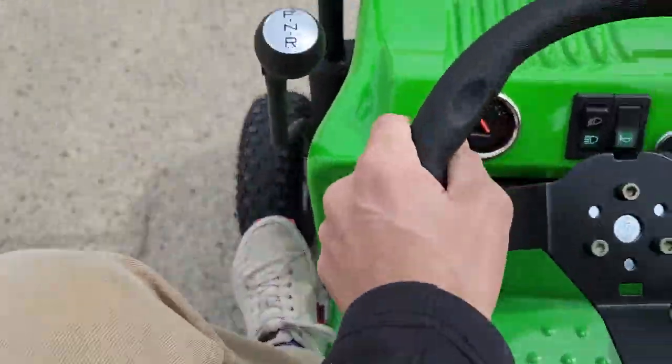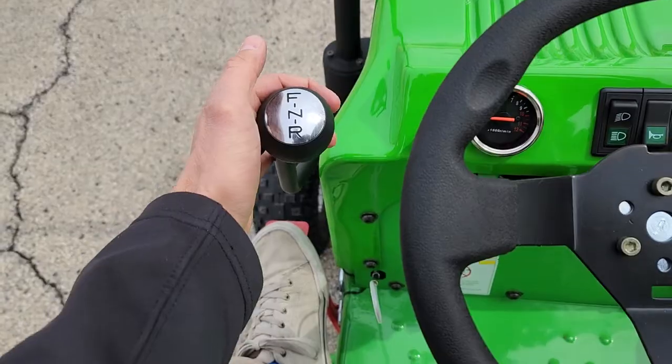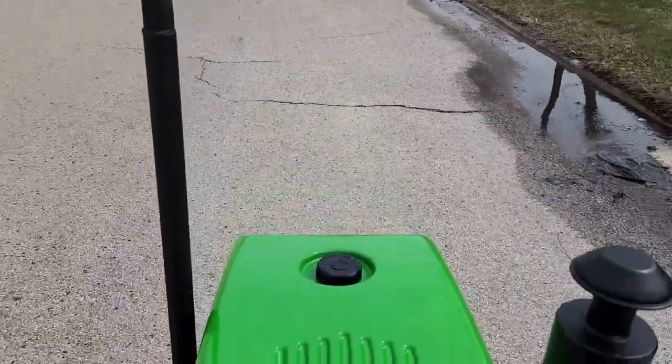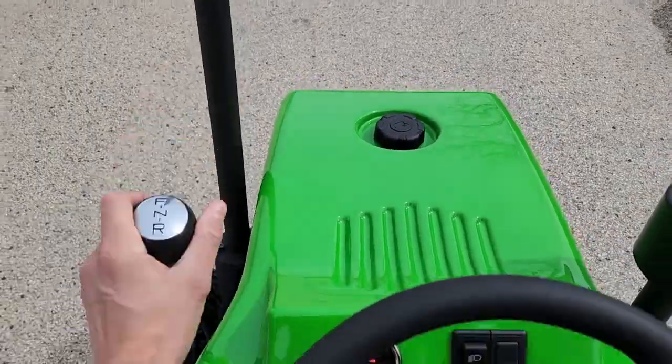And to stop, it'll pretty much stop on a dime. Here we go — neutral — and then we've got reverse. This is such a little fun gig to drive. Again, the SCAMP mini farm tractor from saferwholesale.com.